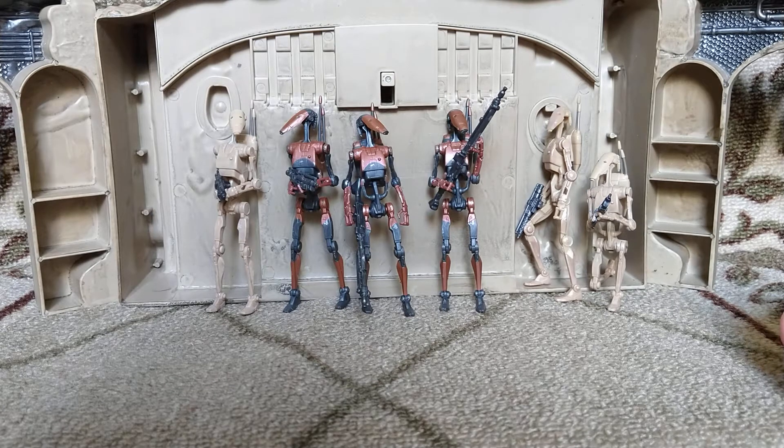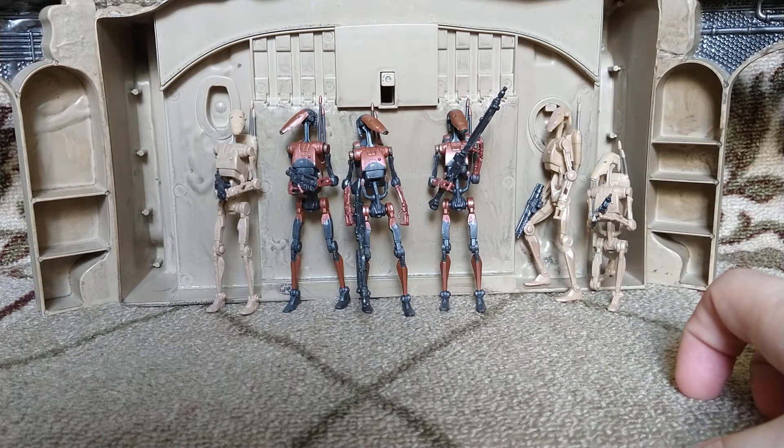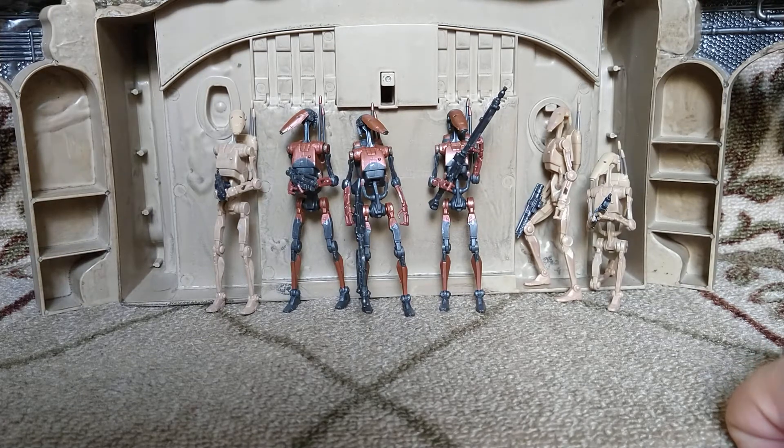Gaming Greats you can only get through GameStop, or there are online retailers like Entertainment Earth or Big Bad Toy Store and stuff like that. If you hear a noise, it's somebody doing their yard work right now. I have my door open so I can get some nice natural light in here for this video, so I'll try and talk over them as much as possible.